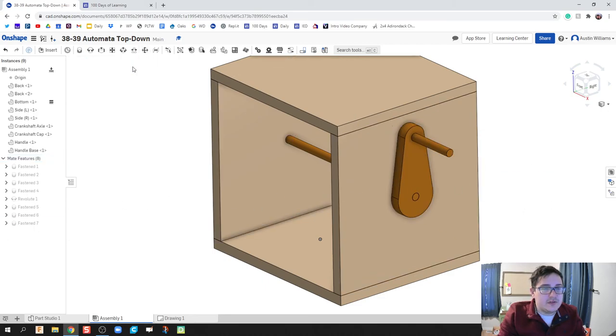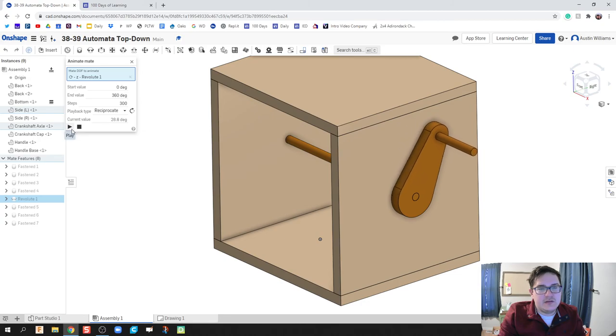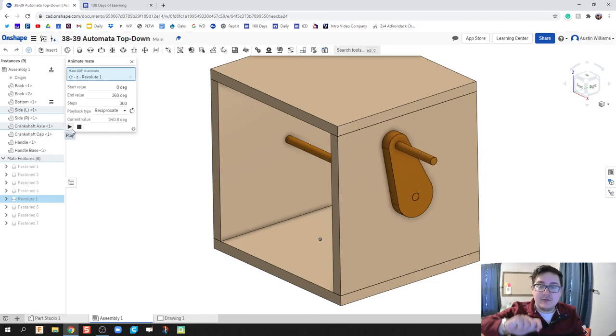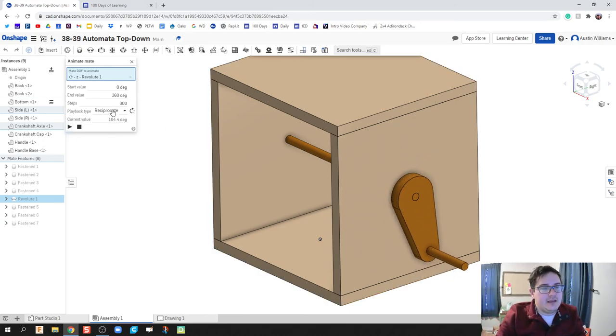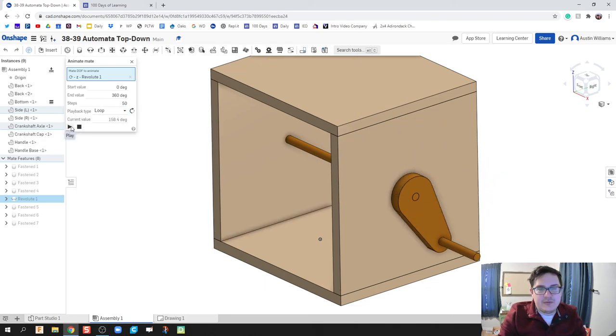The only thing we should have is one revolute mate — just the axle spinning inside the box. Since everything else is fastened to it, it should all rotate together pretty smoothly. Let's loop the animation and step down the steps a little bit to speed up the handle.